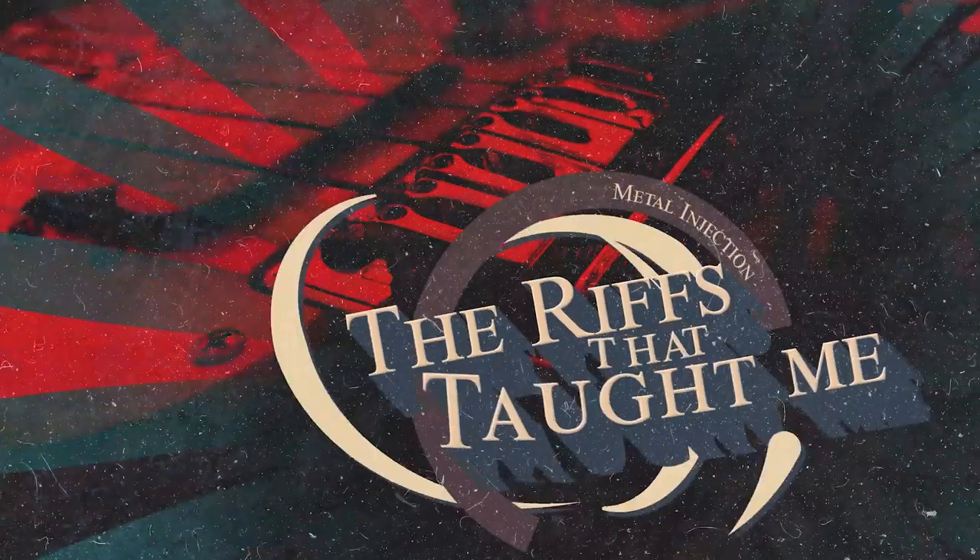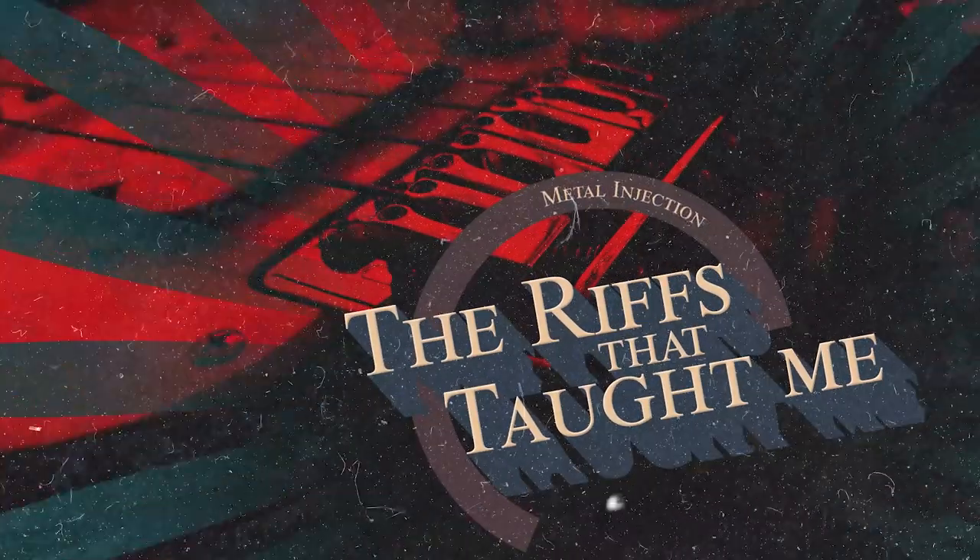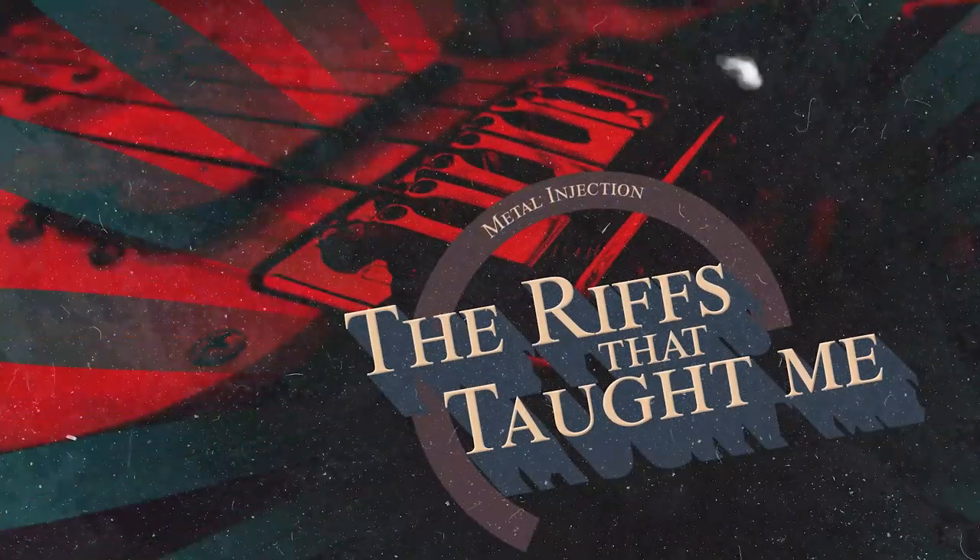Hey everyone, Tim from Fit for an Autopsy here to talk about the riffs that taught me. The two songs that I chose were definitely pinnacle when it came to me learning guitar and learning techniques — scales, picking techniques, and so on and so forth. That's why I chose them, because I felt like they were songs that could help other people.